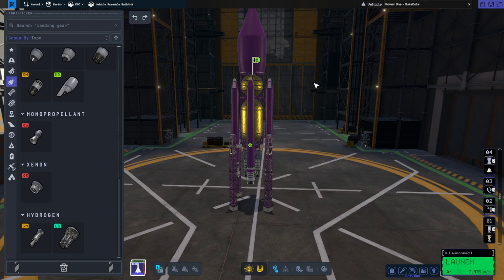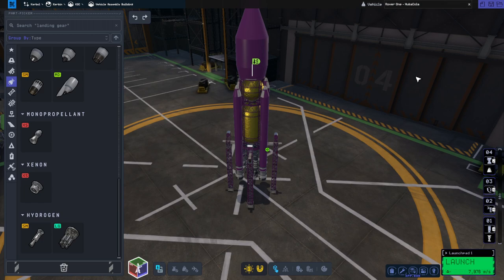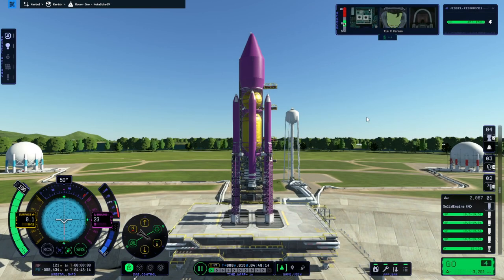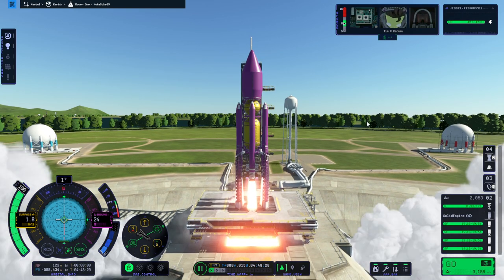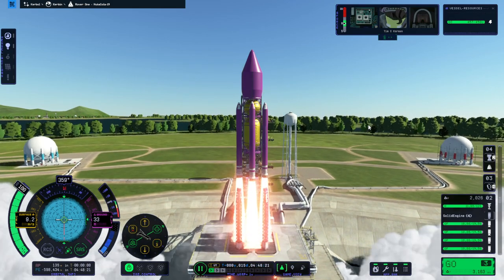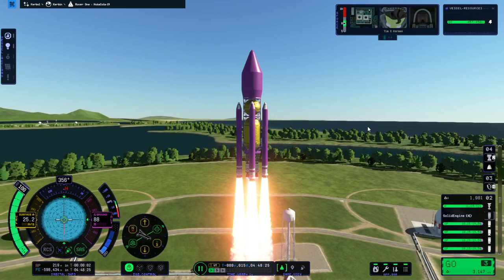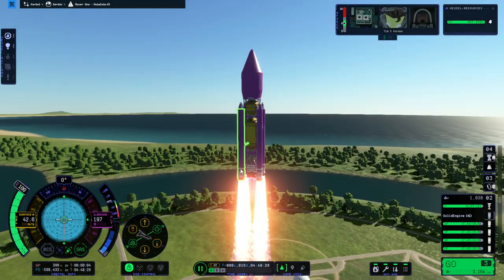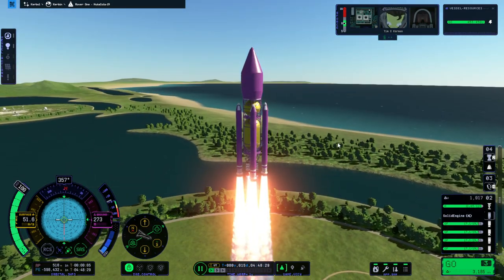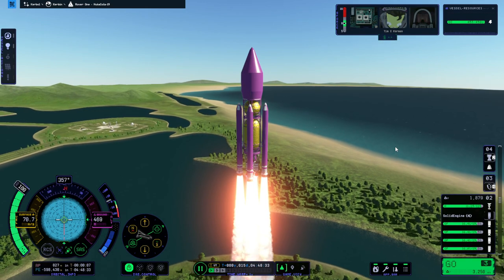I've called the rocket Nuka-Cola because of the nuclear thing, but I don't think this is an approved Nuka-Cola color. Okay, here we go — ignition! I always say ignition first but it's not really ignition, it's a countdown start. We'll go up a bit before trying to turn. The only gimbaling engine is the Swerve — appropriately named I guess. I'm trying not to swerve; we'll see.